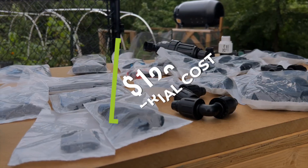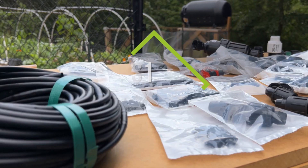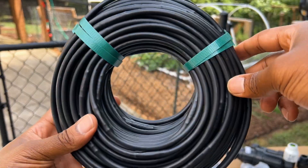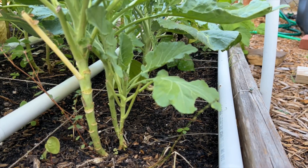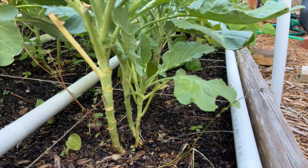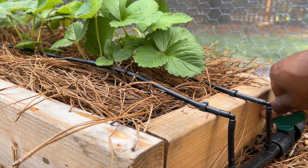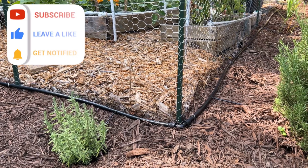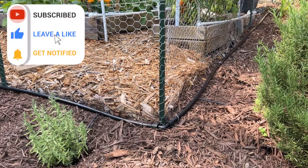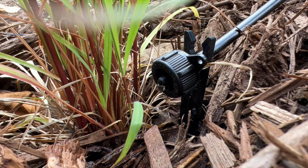For those curious, the total cost of this system was roughly $120 and since most of the components are sold in sets, I had a few spare parts left over. In the future, I may compare the pros and cons between the PVC style drip irrigation I have installed on my other 3 raised garden beds to this commercial style drip irrigation system. If that is something you'd like to see, let me know in the comments below. If you found this video useful, be sure to hit the like button and subscribe. Until next time, thanks for watching.